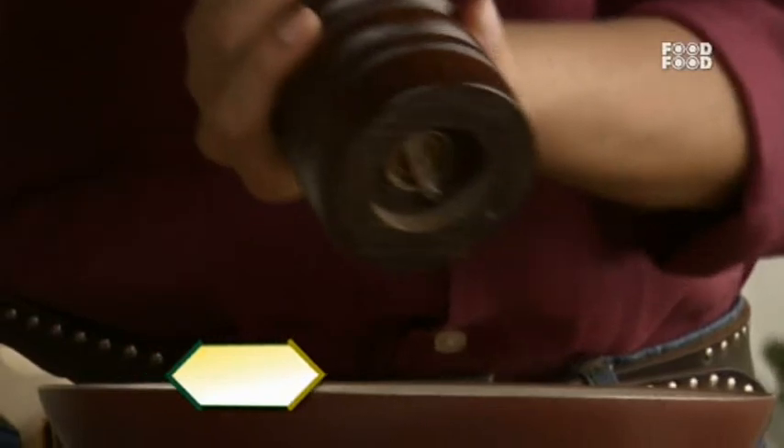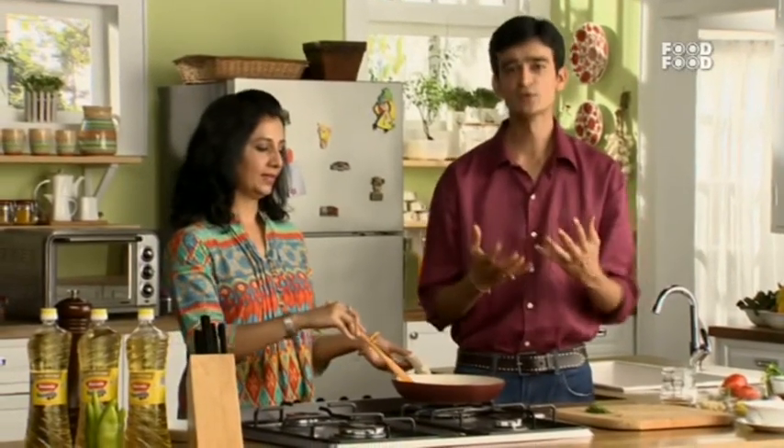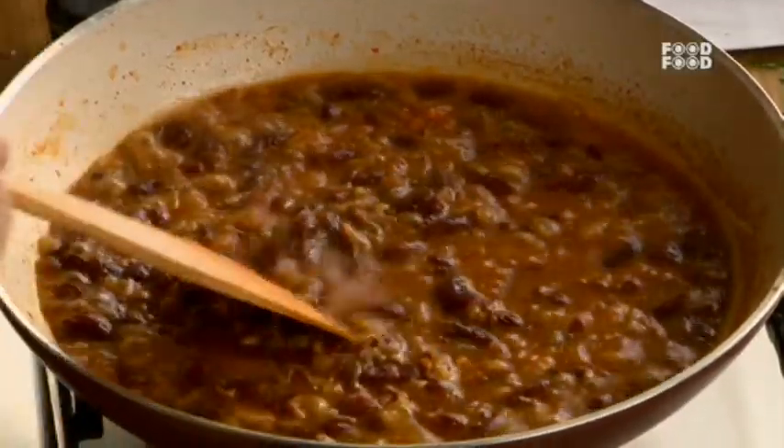Yes. In Mexico, rajma and corn are eaten a lot — it is very much a staple there. So our soup is ready and we will serve it.